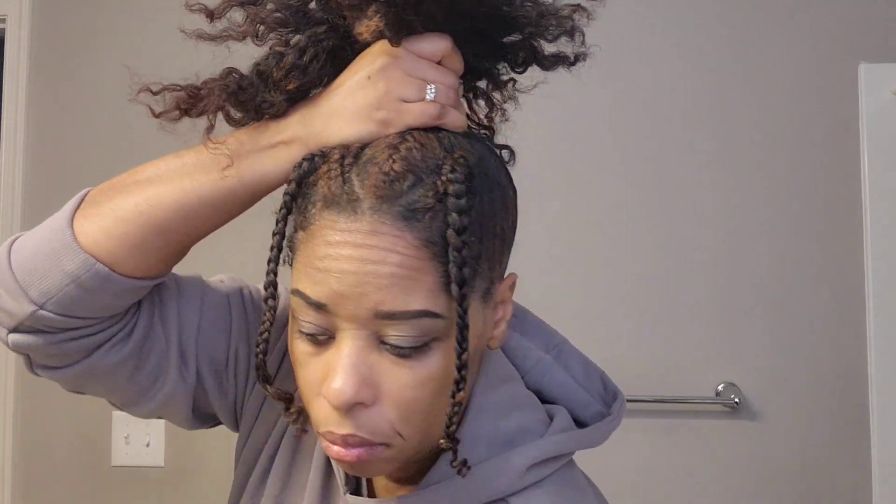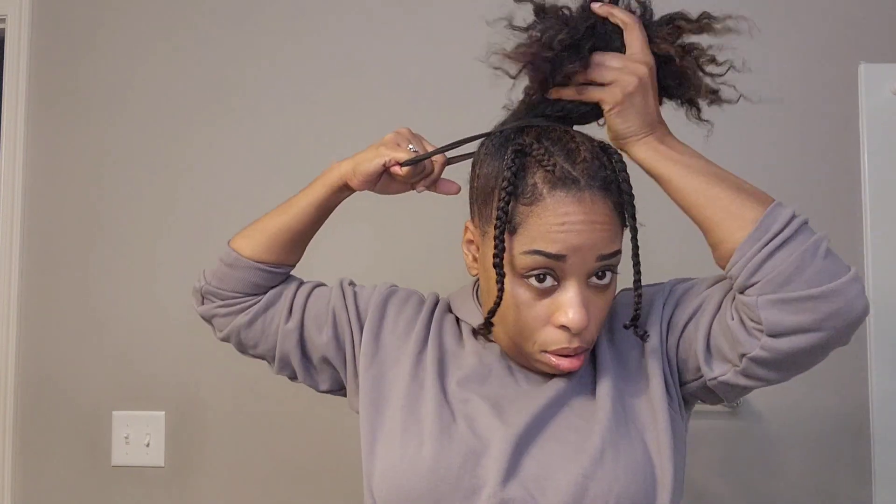Apply the gel, then take a scrunchie just like so. You can create a bun or just do a nice plait. I'm just going to take the rubber band and kind of fold it down a little bit so it won't be all over the place.